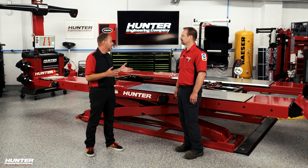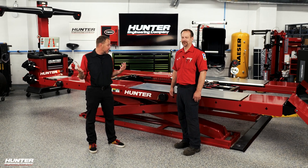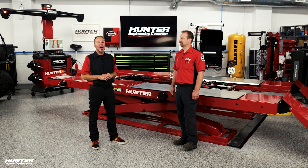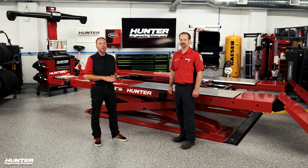Rick, this is great — I can't wait to use this. Thanks for joining us today and talking a little bit about this. If you need any of these things for your shop, make sure you visit hunter.com and they'll direct you to what you need. Thanks for watching — we'll see you again.